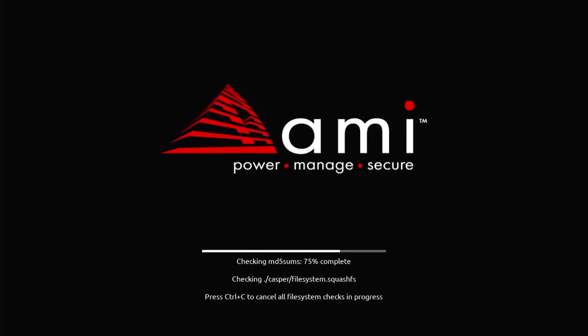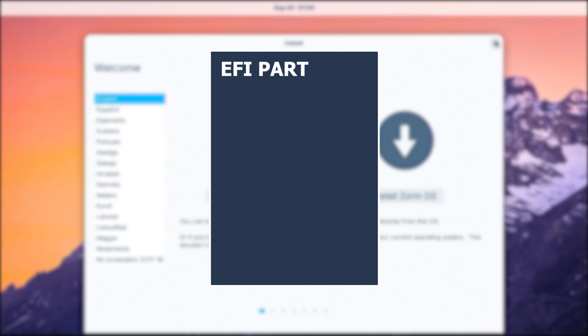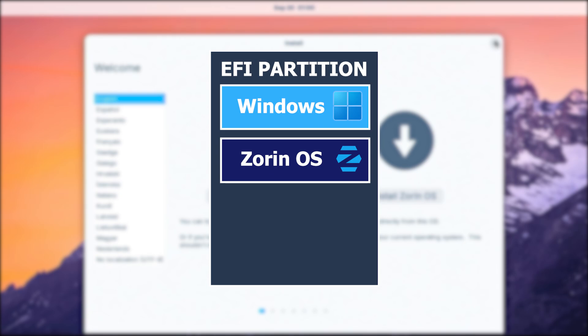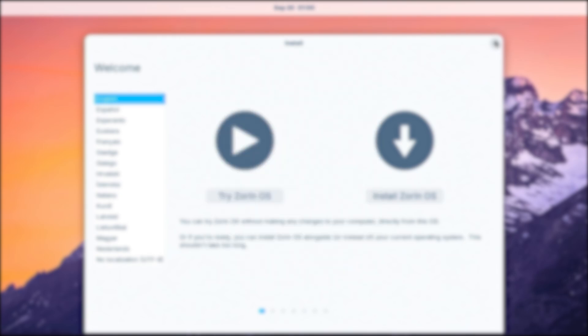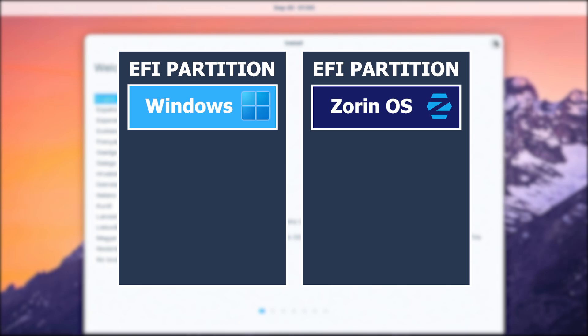It's going to do an integrity check. Before installing, I want to give some background. In Windows you would have a 100 MB EFI partition where the boot files are stored. When you generally install Zorin, it would install in the same EFI partition — there is sufficient space and it works fine. But Microsoft is known for removing anything not related to Windows in the EFI partition, and this can happen after a Windows update. Months later your Zorin information in the EFI partition will be gone and you won't be able to boot into it. To avoid this, I will be installing using a separate EFI partition for Zorin. Since the installer has an issue handling a separate EFI partition, I will be doing an additional step before starting the install.